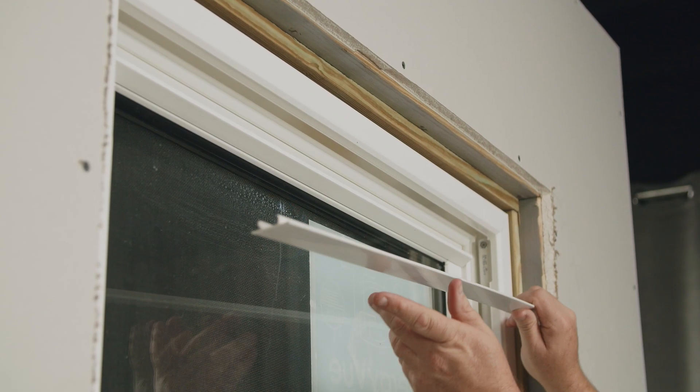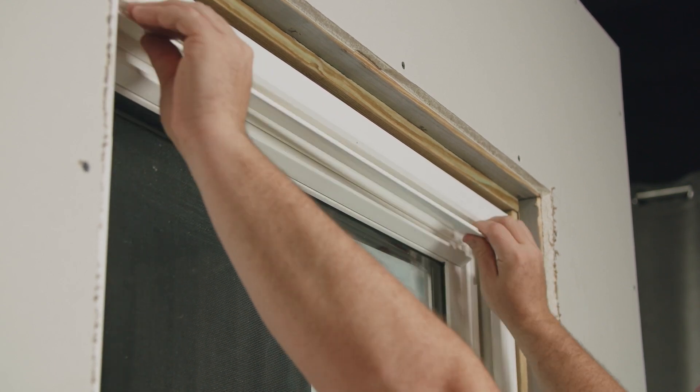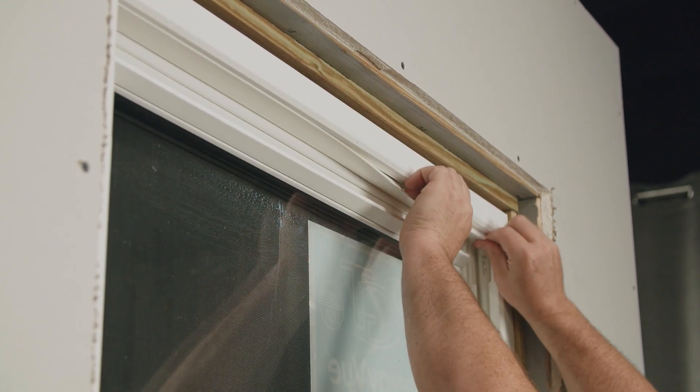Now I'm ready to insert the covers. The first one is the cover for the header. This will snap right into the channel of the head of the frame.